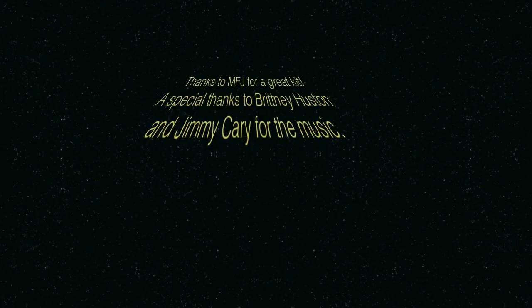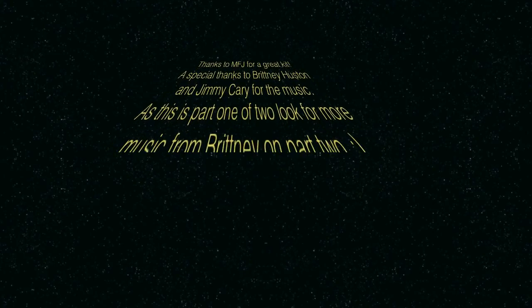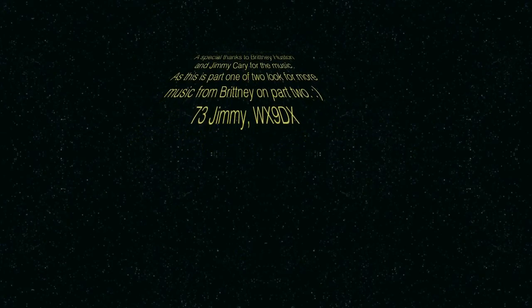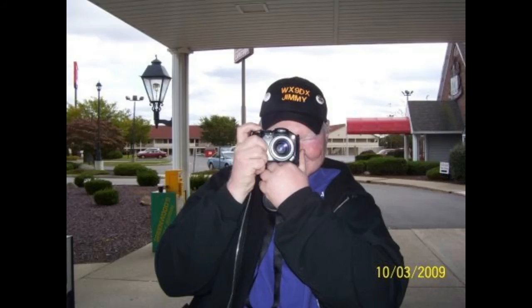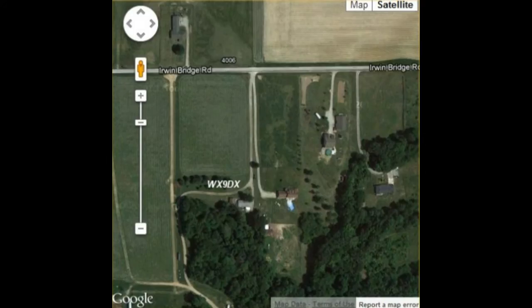Thank you for watching, and be sure to watch part two, which will actually be the build of the antenna tuner. 73, WX9DX. Thank you.